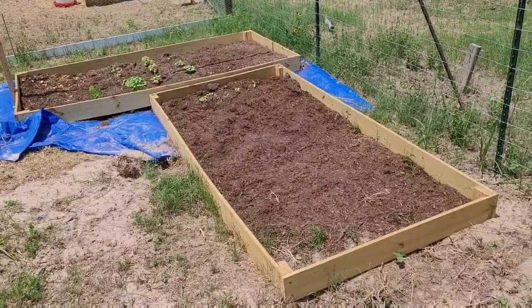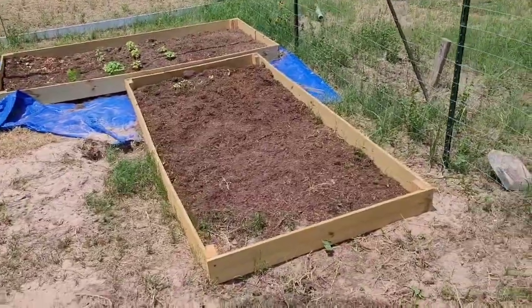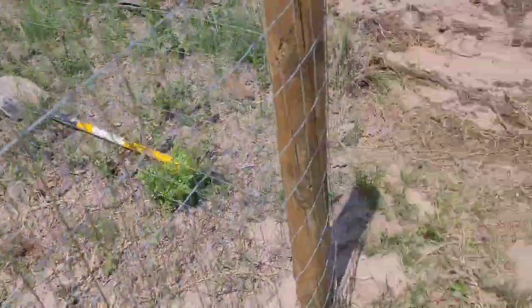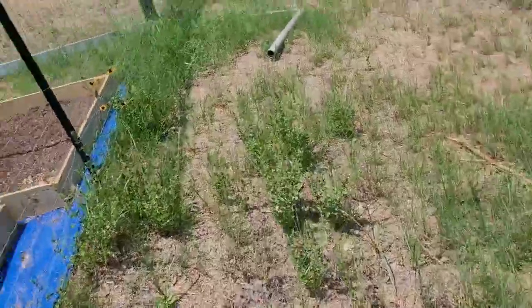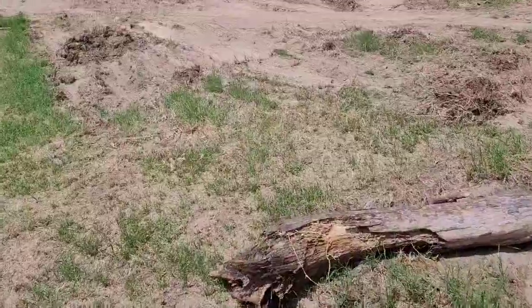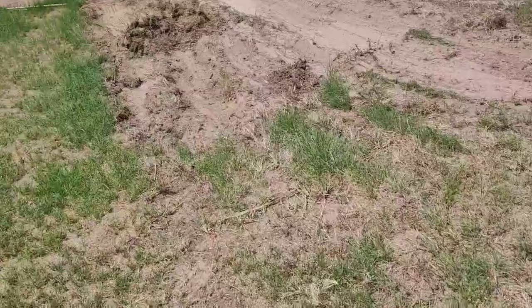Cantaloupes in this one right here. Everything's kind of frying up. Hoping it gets water on all that tonight and comes back.